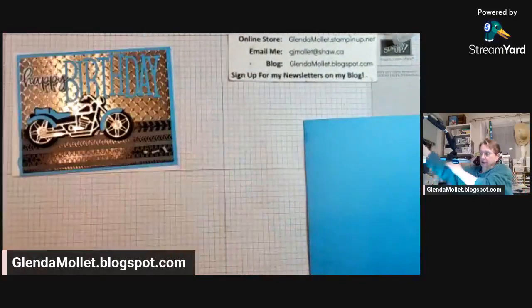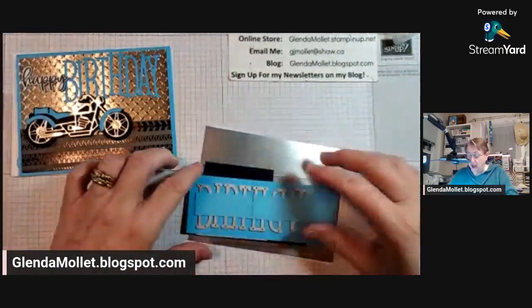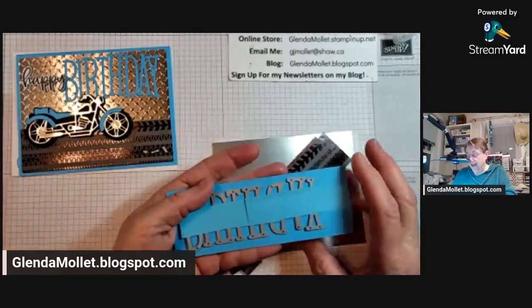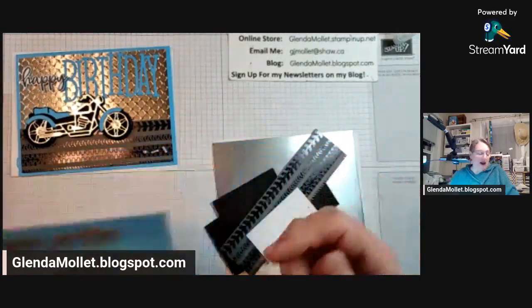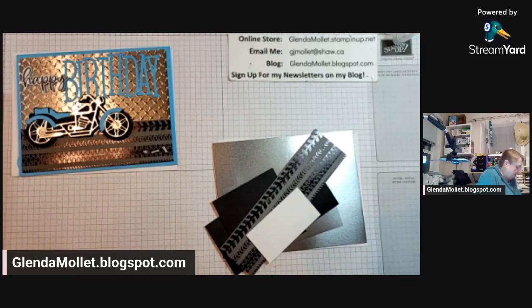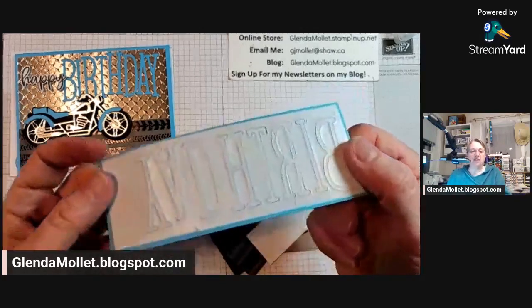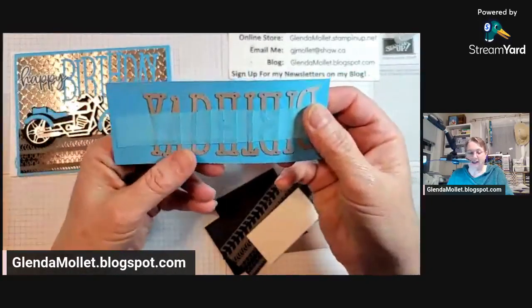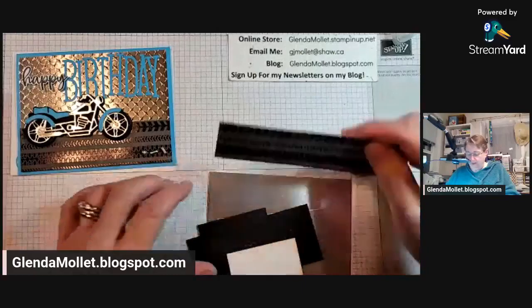I haven't cut out anything because I wanted to show you step-by-step how to do this. I've taken the Alphabet a la mode letters spelling 'birthday' and attached them to my cardstock with a Post-it note, and I'm going to run that through and get those cut. I've got adhesive sheet on the back of this cardstock. Anytime you use the Alphabet a la mode dies, because they're so thin, you really need to have adhesive sheet on the back for ease of attachability.